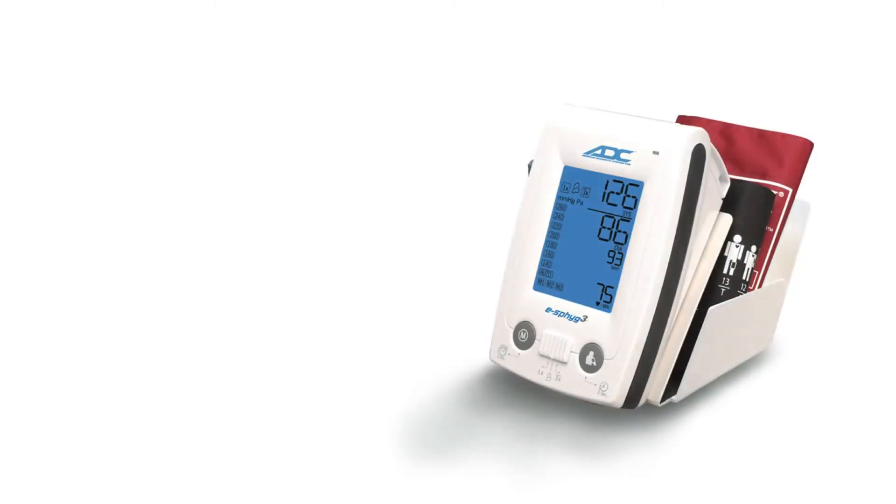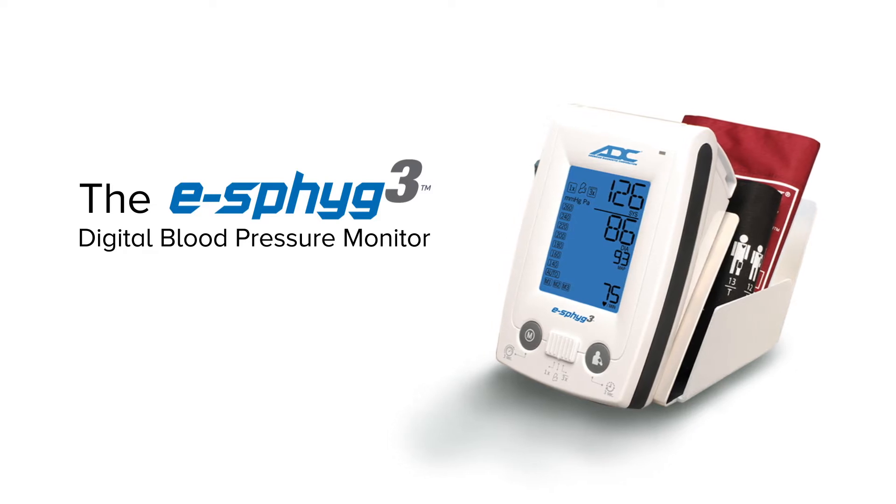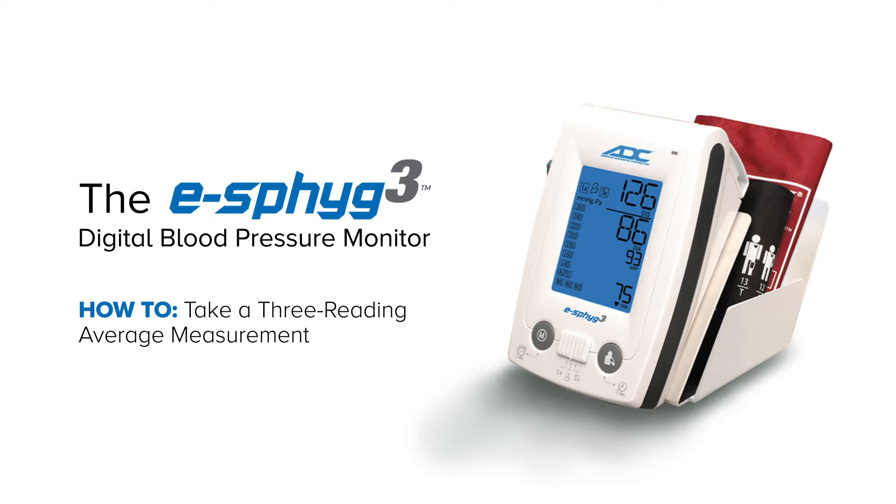ADC's all-new eSIG3 is a feature-packed, professional-grade NIBP monitor with three clinically validated modes, including Single Measurement Mode, Customizable Average Mode, and Manual Mode. In this video, we'll show you how to take a three-reading average measurement.